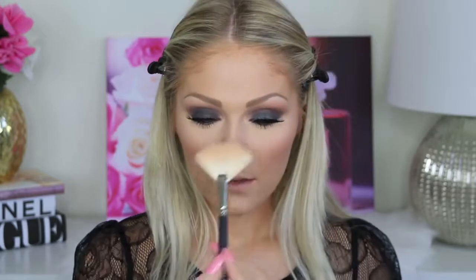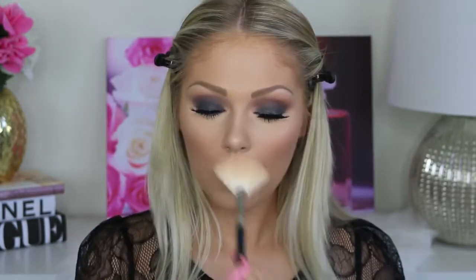Then I'm going in with the Milani Baked Blush in the shade Berry Amore and just popping that on my cheeks. Last but not least for highlight, I'm using this one from Physicians Formula — I believe it's called their Mineral Glow, and I'll have the exact name linked down below. I'm just popping that on my cheekbones, down the bridge of my nose, and right above my cupid's bow.